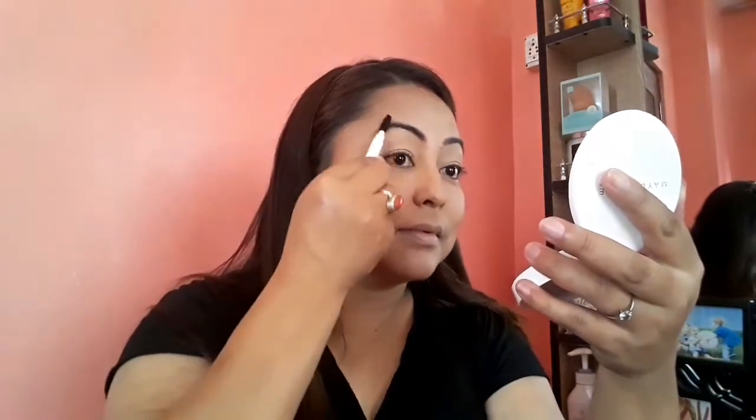Now I'm going to do my eyebrows. First, I'm just going to comb my eyebrow hair with a spoolie and then fill them in. Today I've kept my eyebrows a little bit darker.